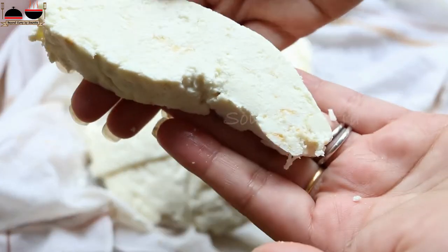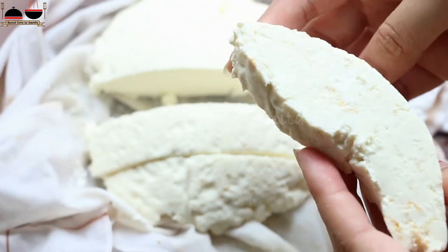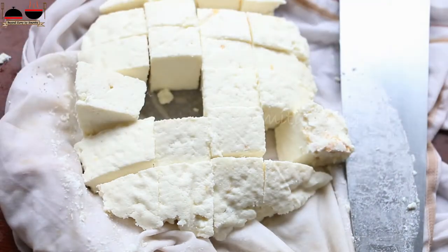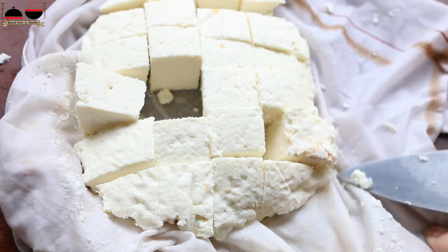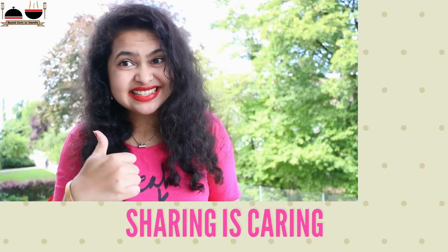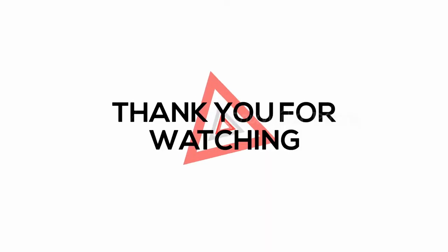You can see it's really easy to make paneer at home. Do try it at home and let me know in the comment section below. Do not forget to subscribe to my channel. For more recipes, till then bye bye, thank you for watching.